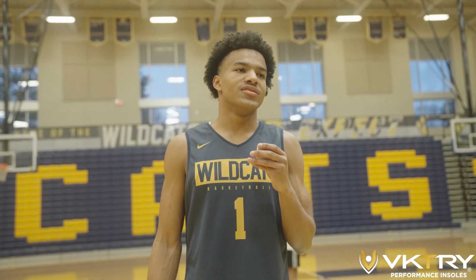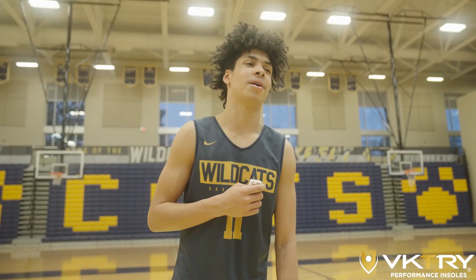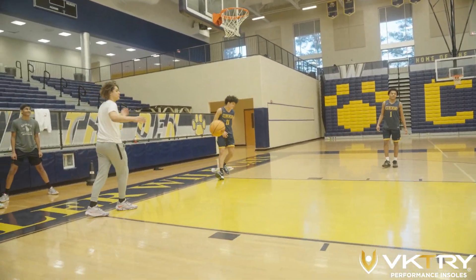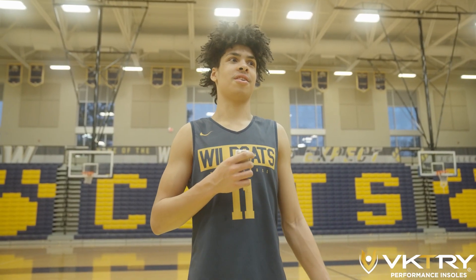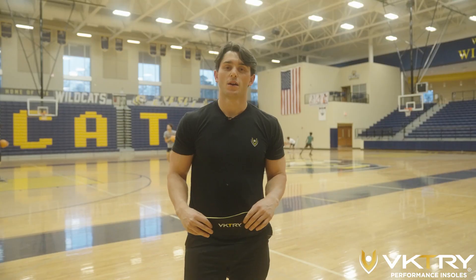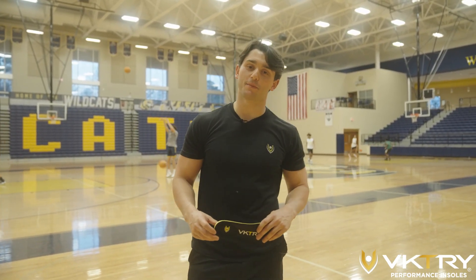I felt a complete difference from my initial insoles — the carbon fiber, I could feel more bounce even in my walk before I started jumping. I'm not gonna lie, I didn't think it would work — I seen it on TikTok but seeing it in person, it was real. I did my first 360 with it, so it's real. We just gave the Victory insoles to the entire basketball team and I think their reaction speaks for itself.